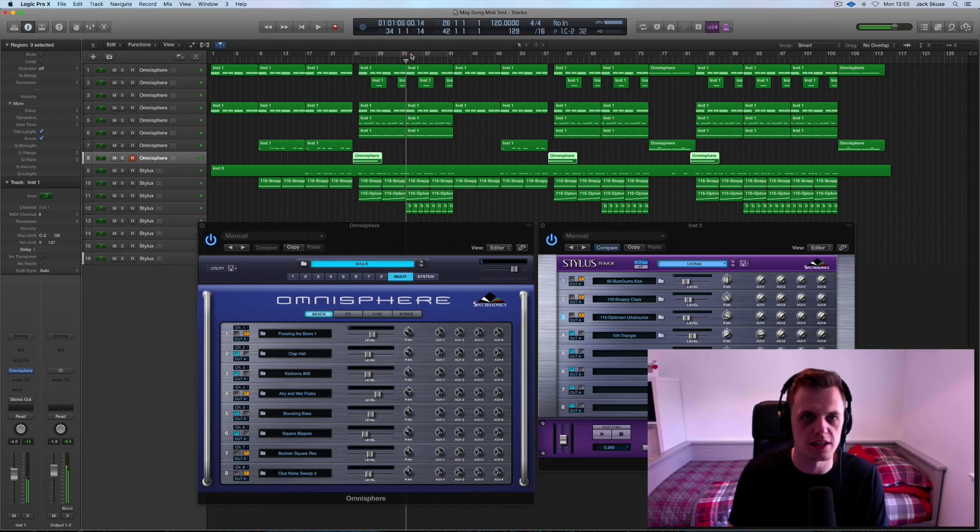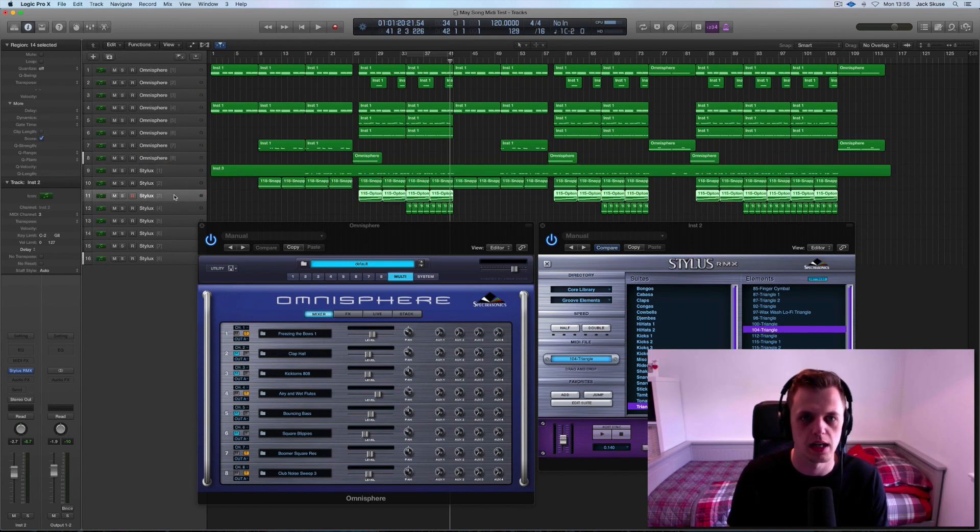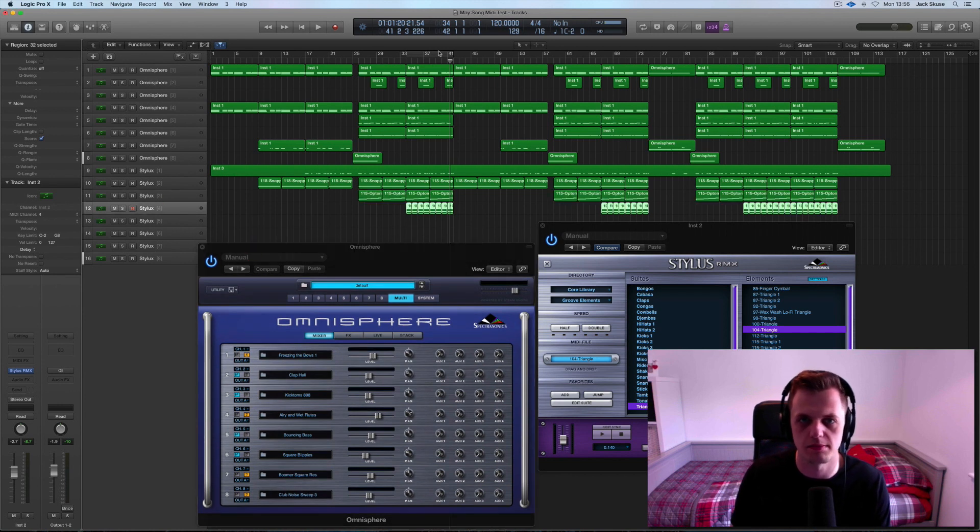I wanted to add an extra element just to keep it building throughout the chorus. I'm going to add lots of other things — guitar parts and things — so I want to leave a little bit of space. But we've got this triangle, which again is a loop, panned slightly over into the right-hand side. So that's the Stylus elements: all we've got is a kick drum, some claps, a percussion loop, and some triangle on top of that.